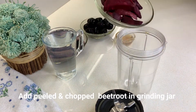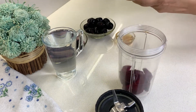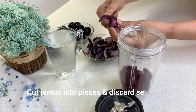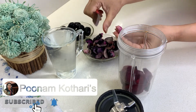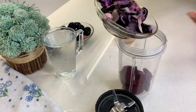For this, we have to cut beetroot and put it in a grinding jar. There are many health benefits of jamun. We will cut the seeds out here and cut the jamun with the beetroot.